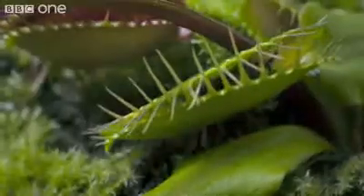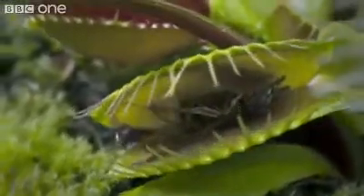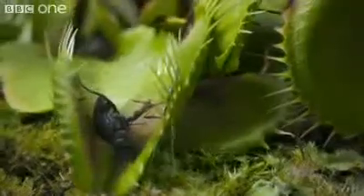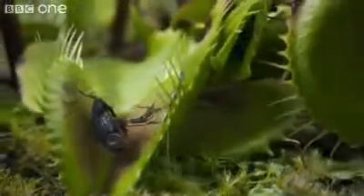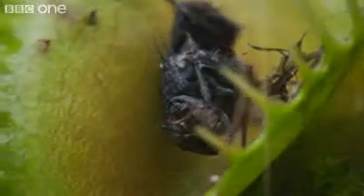Ten days later, the trap reopens. All that remains is a husk. The plant has finished its meal and resets itself for its next victim.